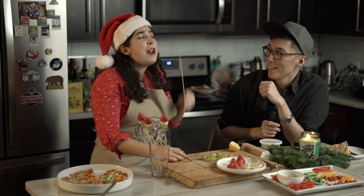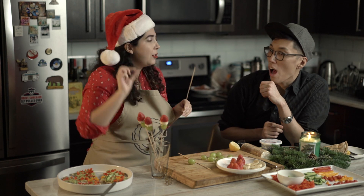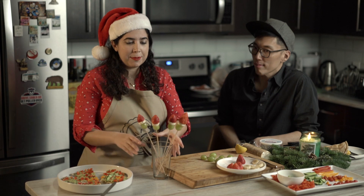You know what would have been perfect? If you had small marshmallows and stuck one to the top as the pom-pom. This is cute, simple, and fun enough for your kids — they can also participate in making the naughty elves.